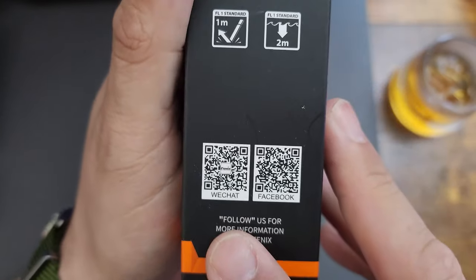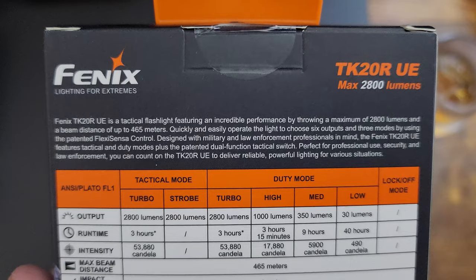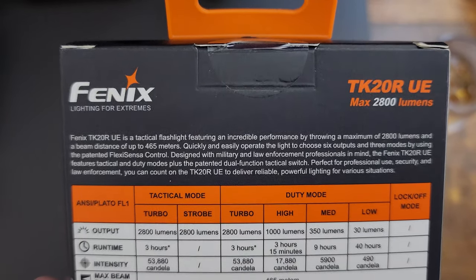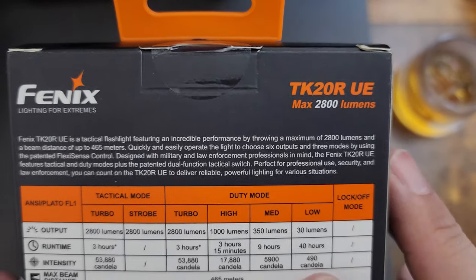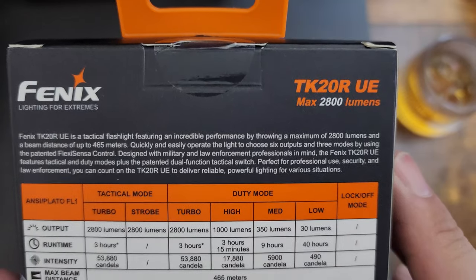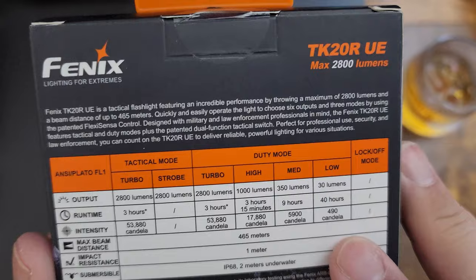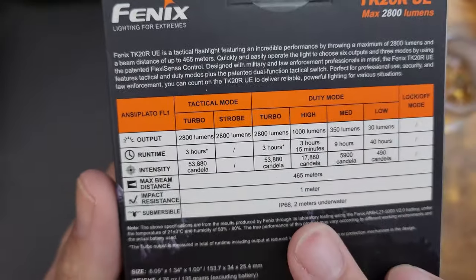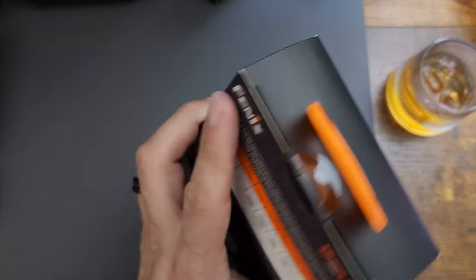Follow them on WeChat and Facebook for more information. Runtime: turbo is three hours, high is three hours 15 minutes, medium is nine hours, low is 40 hours. Candela — I'm not sure what that means, we'll have to look that up. Impact resistance one meter, submersible two meters underwater. This thing is pretty cool, let's crack it open.